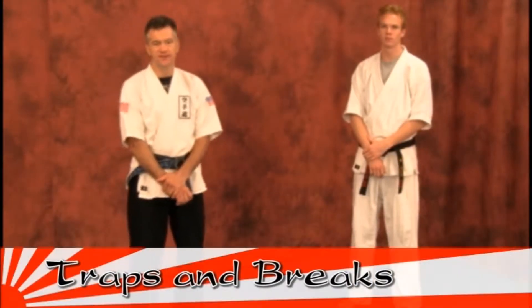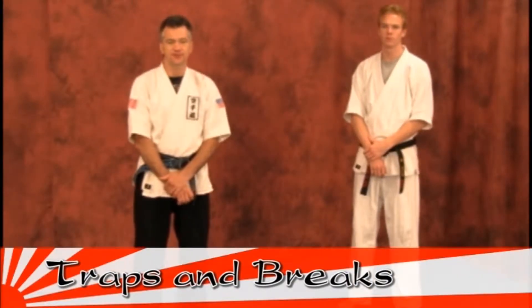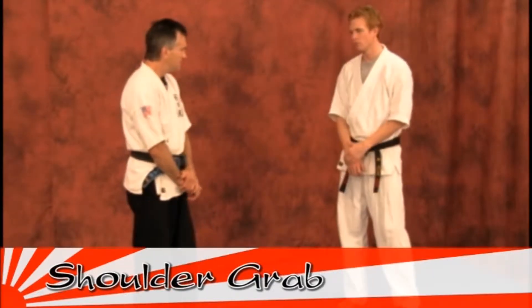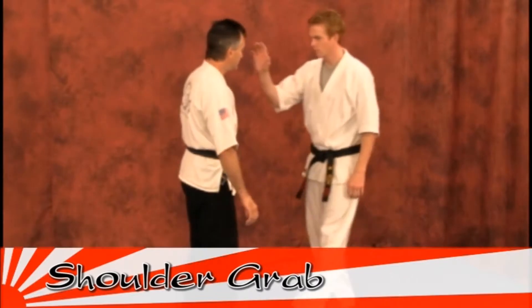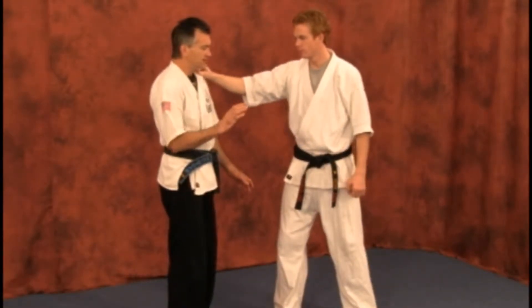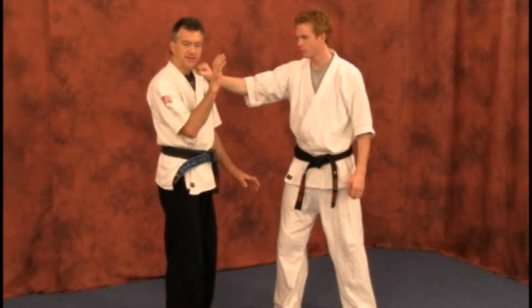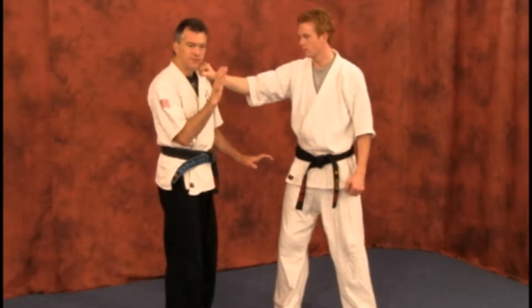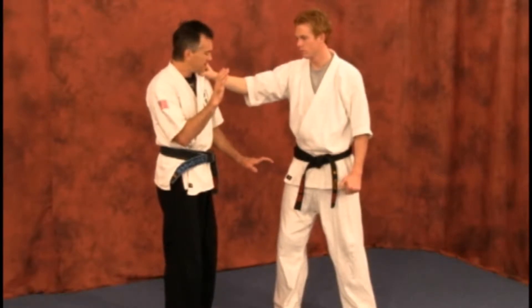This segment is working on traps and breaks. This first attempt to attack you is a grab from the shoulder — the attacker comes in and starts off the first move by grabbing. Always be aware of the other hand at all times by keeping your guards up close with the hands open. We'll explain later why the hands should be open.